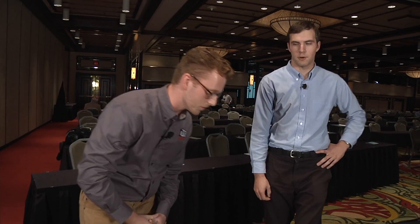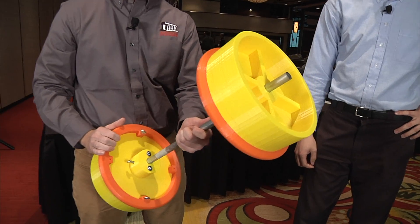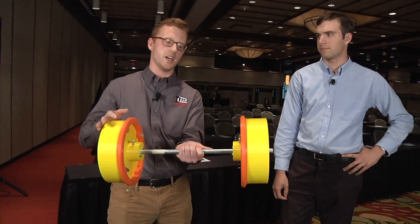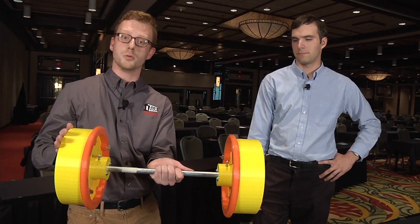Well, we've got a track — we need the wheels. So the first wheel we have here is our cylindrical wheel. It's cylindrical because when you look at it from this side, it's flat like a car tire. There's no angle, nothing to it — a very simple wheel.